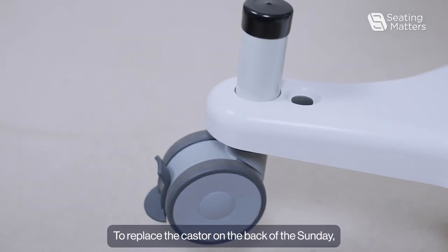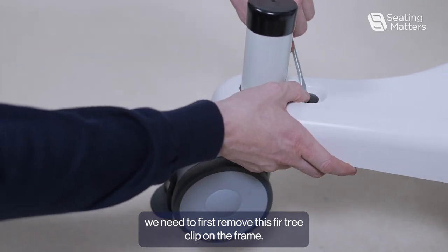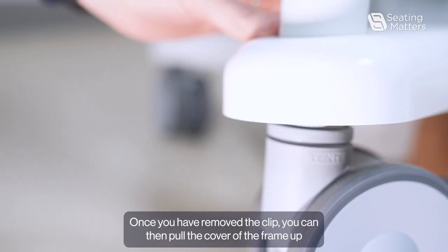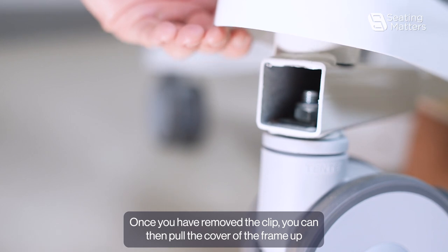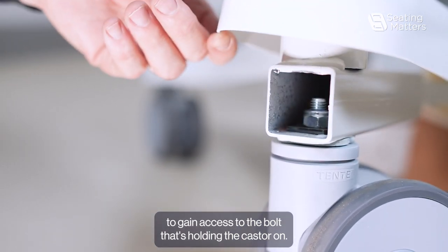To replace the caster on the back of the Sydney, we need to first remove the fir tree clip on the frame. Once you have removed the clip, you can then pull the cover of the frame up to gain access to the bolt that's holding the caster on.